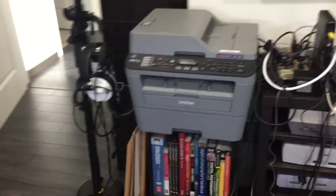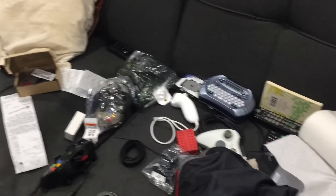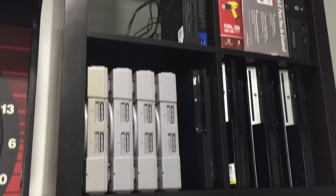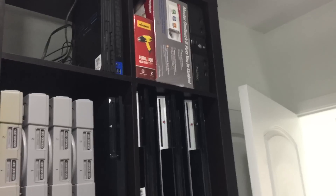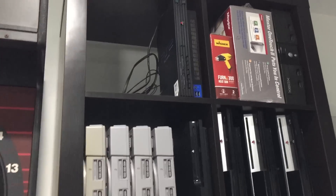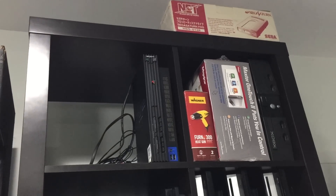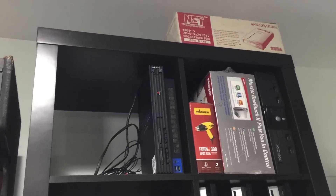You can see the mess here, and that's what I've been trying to clean up. Once I get this stuff cleaned up I'm going to start up the videos again. I want to try and finish up the PC Engine RGB adapter.